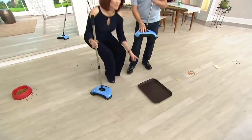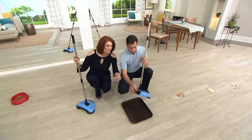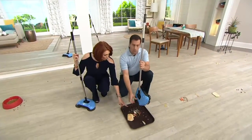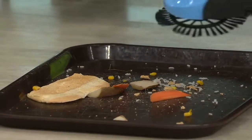So I'm looking at this — did you see the big piece of bread, the corn, the potatoes, wet stuff, dry stuff? And then all of a sudden you open up the back door, you dump it into the trash can. It holds a lot of stuff. You don't touch the dirt. You pick up a ton of stuff. It's always ready to go.